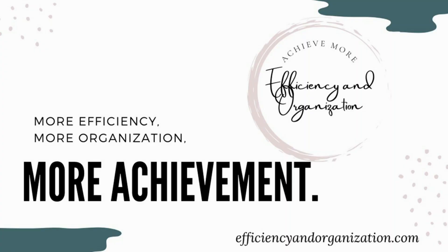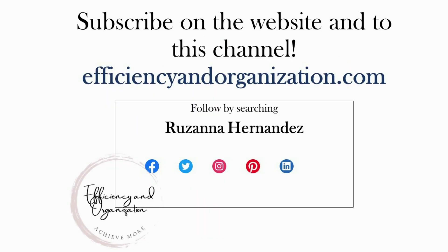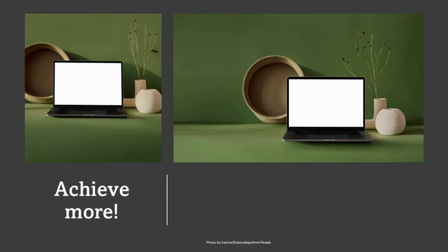For more tips on how you could be an organized and efficient student, I recommend you go to efficiencyandorganization.com and check out the focus area specific for students. There are other focus areas on the website you can also check out. Thank you for being with me today and I hope to catch you in the next video.